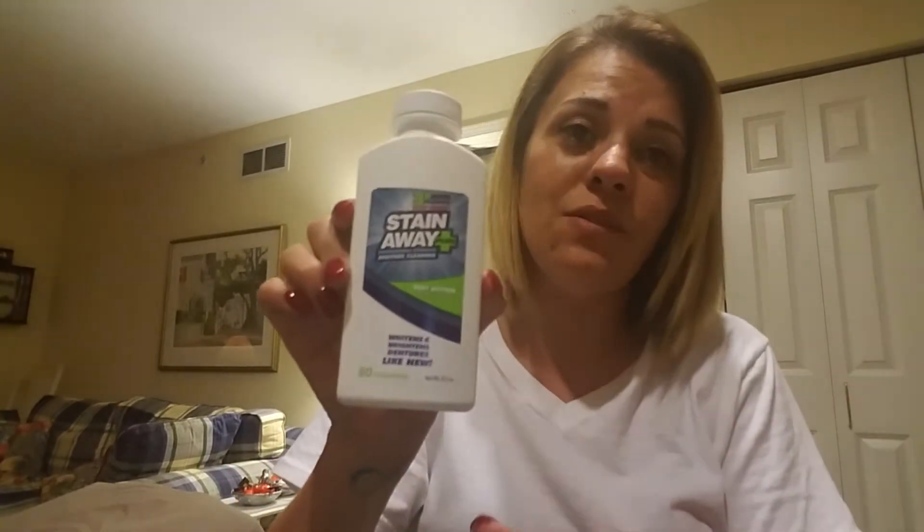A lot of you guys know I use the Stain Away — I take this with me too. This is the bigger one I got from Walmart; I think it was maybe four or five dollars. It works well — I soaked my dentures in it yesterday and it made a pretty light web. That's my new case — a little bath — and yes, all of this fits in this bag.